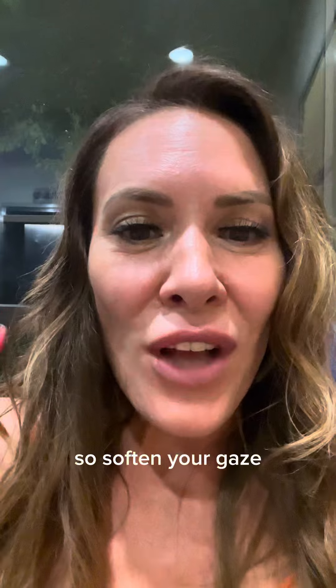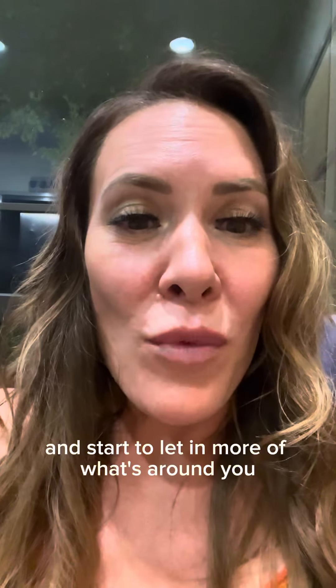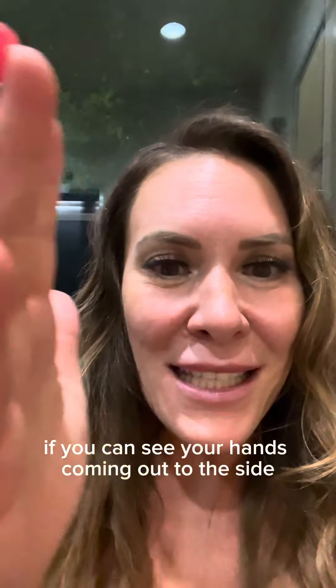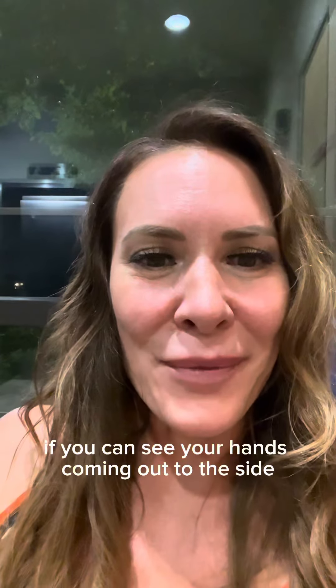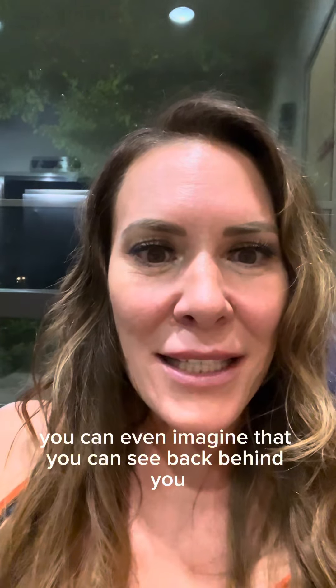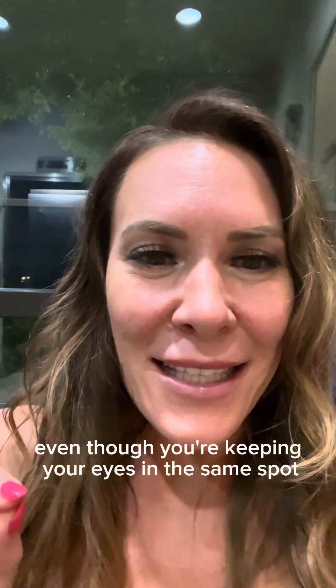Soften your gaze and start to let in more of what's around you. You can even put your hands out and see if you can see your hands coming out to the side. You can even imagine that you can see back behind you and above you, even though you're keeping your eyes in the same spot.